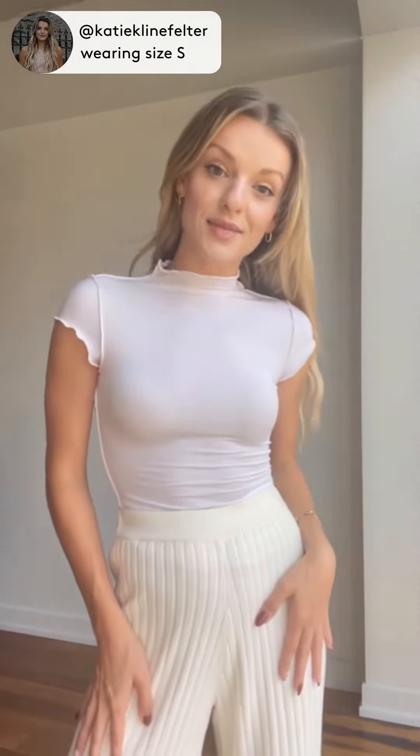I'm wearing the Reese Mock Neck from The Line by K, and I'm very surprised by how much I like this top. I was expecting a really simple white basic tee, but this is such a stretchy material. It feels super lightweight and comfortable, and it's a great layering piece for fall.